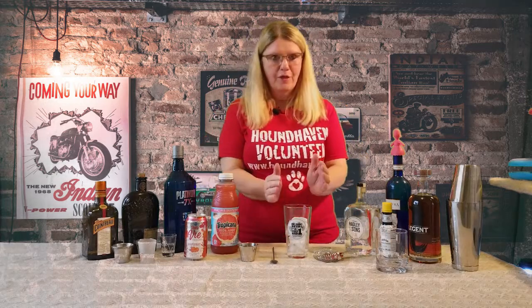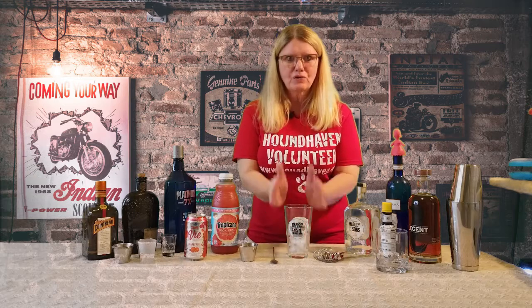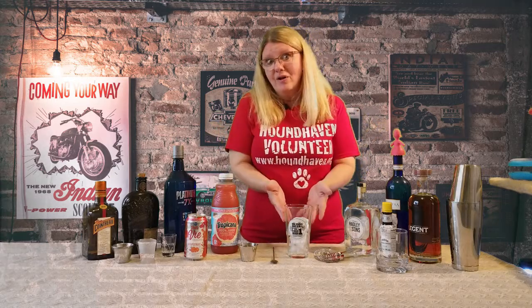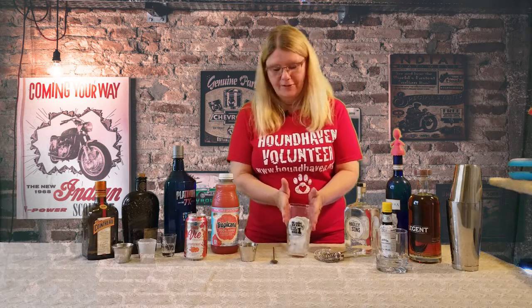You're going to start with a collins glass. I don't have a collins glass — they go straight up and down. This is my beer glass, kind of flares out. Sorry about that. I'm not a bartender, I don't have tons of fancy glasses. This is all that I have. For you bartenders out there, I apologize if I'm committing a major sin, but doing the best I can with what I got.